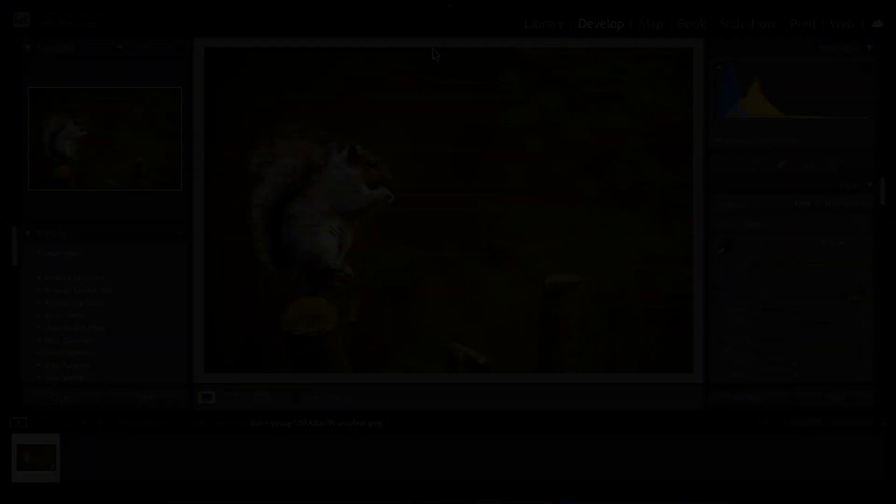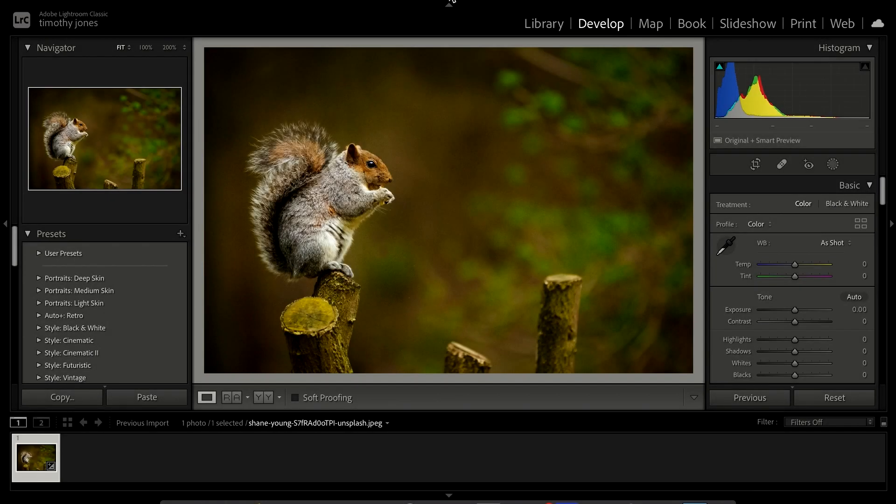I've got some prints that I've made, so we're going to look at how it prints. The paper I'm going to use today is Platinum Etching — a beautiful paper from us with a slight texture that really works well for wildlife. I've picked a lovely picture of a squirrel. Let's dive into Lightroom and get started.